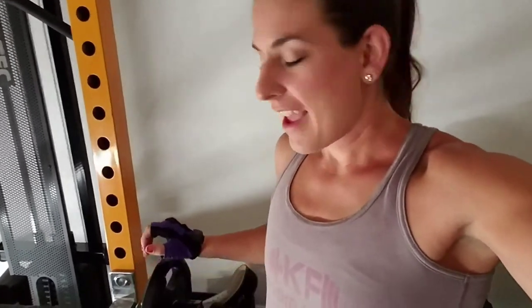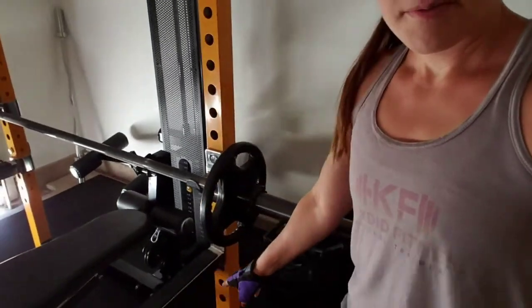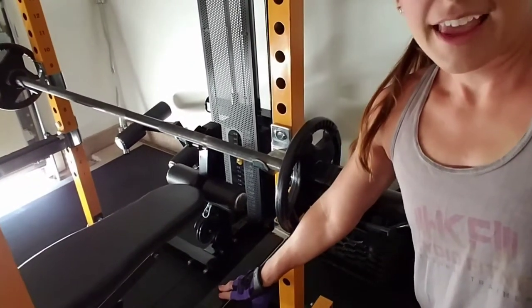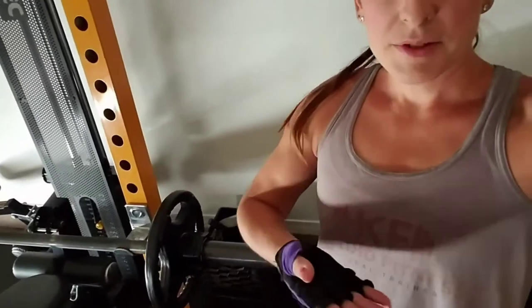Since I do not have a spot, I am decreasing the weight down to 65 pounds, and I am setting up my rack so I have a support here in case I need to use it. I usually set it up so it's above my chest, so if I have to let go of the weight for any reason, that's there to support the weight so I'm protected.